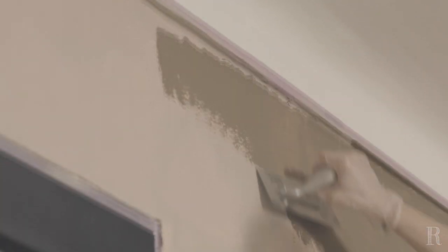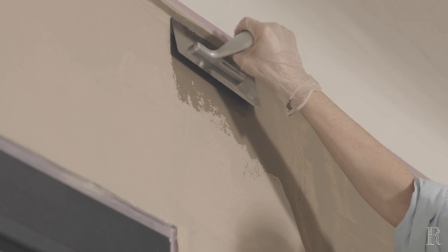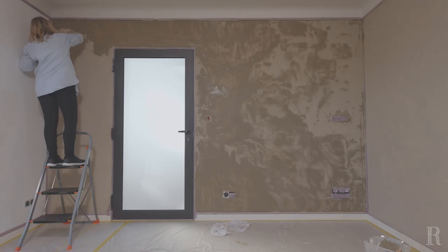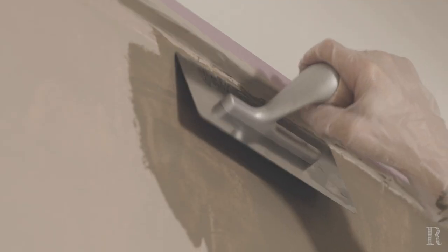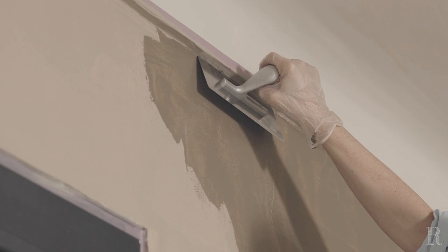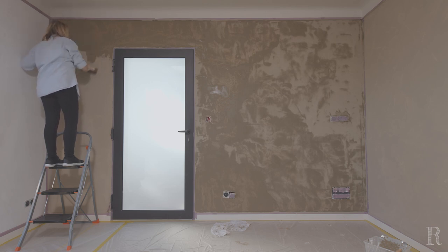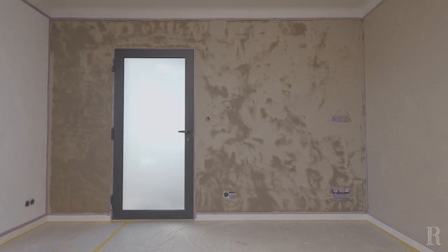Pour appliquer la chaux au niveau des raccords entre le haut du mur et le plafond, déposez à l'aide du mini-rouleau la matière à 1 cm du bord. Lissez ensuite avec le platoir, avec le produit restant ou récupéré sur ce dernier. Venez combler le manque en partant du ras du plafond ou du creux des angles. La ligne droite du platoir vous permettra de réaliser une ligne nette et sans surépaisseur. Répétez cette opération au niveau des extrémités des murs, des portes et des plinthes.